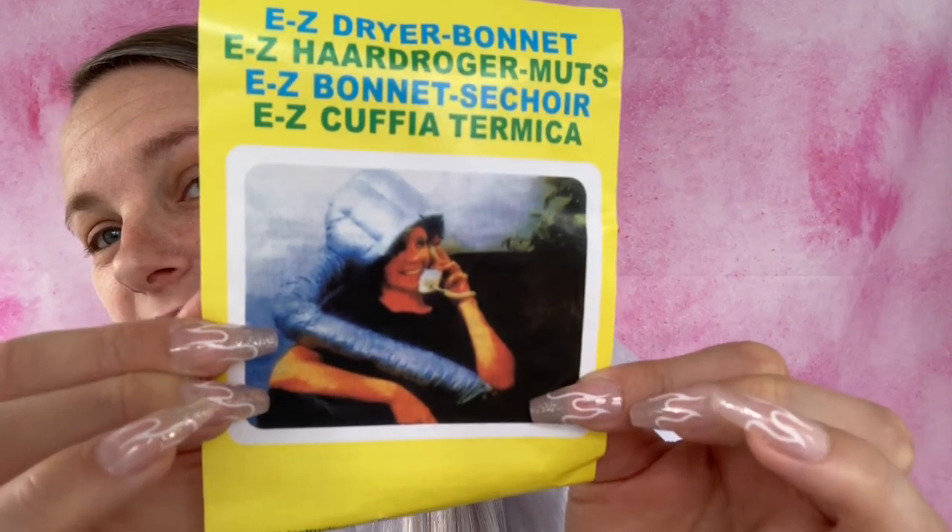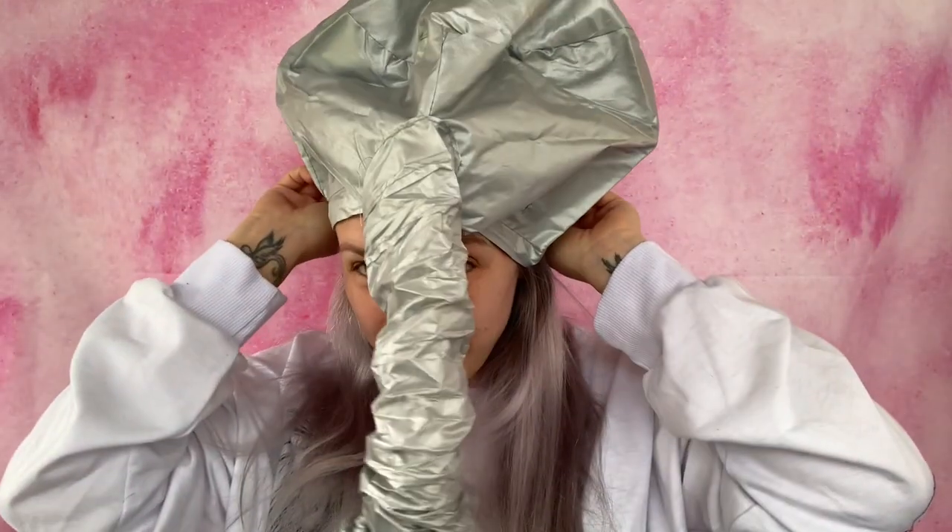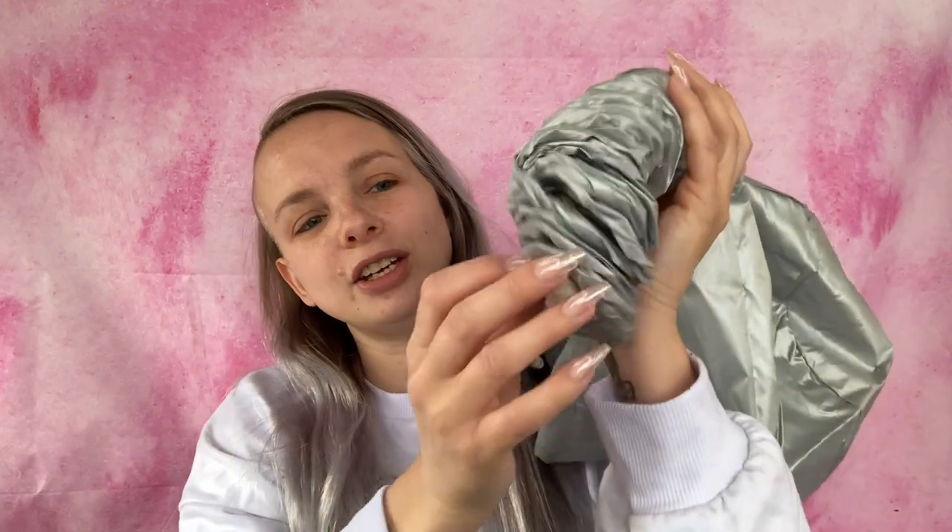I used $0.64 in points and it was originally $3.50. This is called an easy dryer bonnet. It goes on your head and you just adjust it to fit your head size. The end of your hair dryer — why does that look all dirty? Is this used? Ew, I don't know if I want to put that on my head if someone else used it.